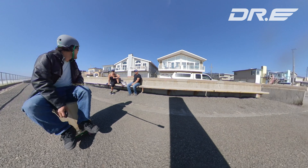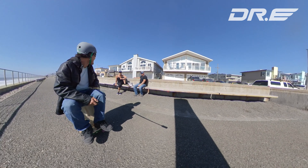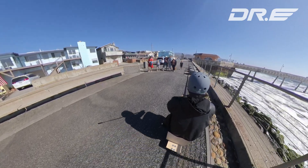You should definitely do that. This is a prototype, but it's a box skateboard. Yeah, it's cool — sounds good.